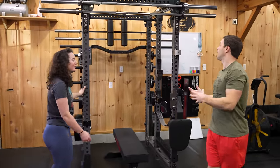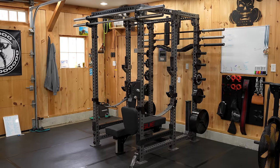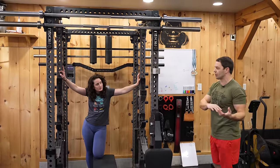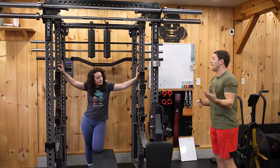Let's start with my rack. I have a Rogue Monster RM5 — two feet in the front, three feet in the back. The first thing I'll say is we are going to miss a ton of stuff. There is just too much in this gym, so we're going to highlight our favorites as we go.